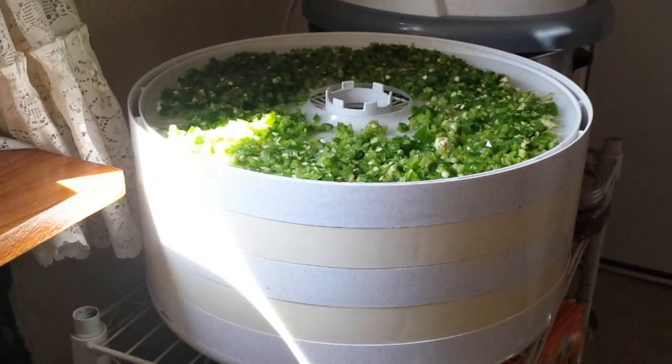I have carrots and celery, both of which I blanched because I'm not really crazy about how they rehydrate. I also have the rest of my tomato powder that I am making sure is dry so that it doesn't clump in the jar.